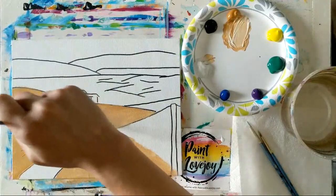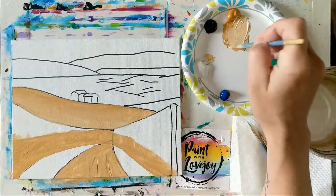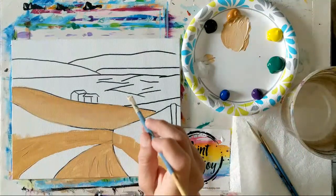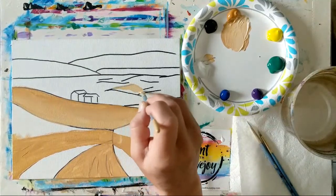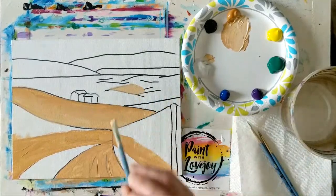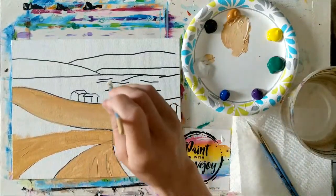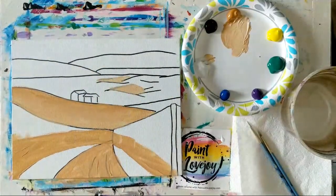We're basically placing this light tan in a few random spots. I want this to dry, which is why we're putting it on first — then we'll come back and put our foliage on top. I tend to stick with the same brush; if you need to move to a pointy brush for smaller spaces, go right ahead. This is just your time to escape the world for a little bit and have fun and impress yourself with what you create.